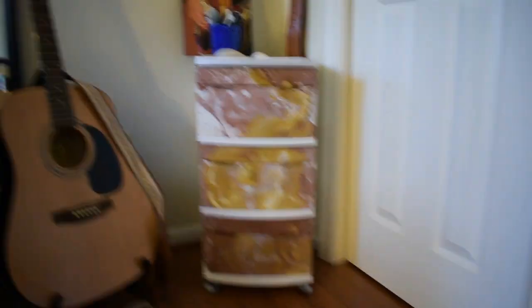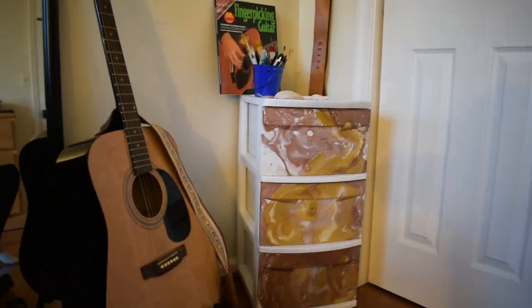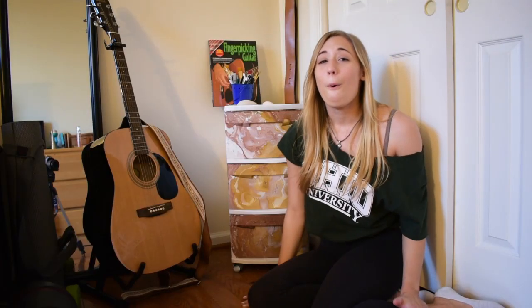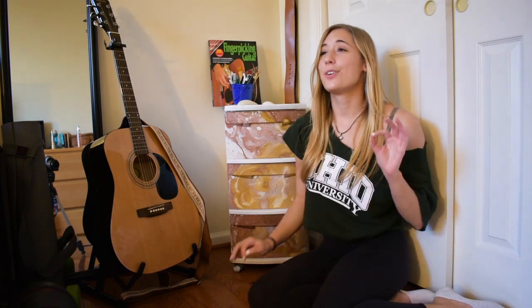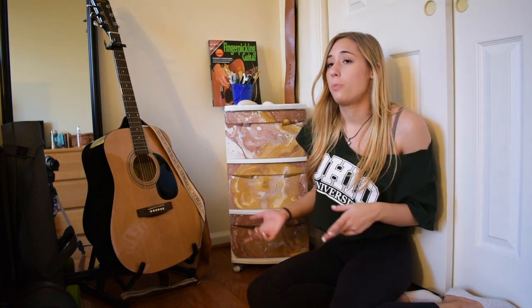Are you guys ready for this awesomeness? I'm so proud of this — oh my god, it actually looks so cool. This turned out so much better than I expected. I do kind of wish these bottom two drawers had more white in the marble, but I ran out of white spray paint after doing the top drawer, so what are you going to do? I hope you guys enjoyed the video — subscribe and like down below, and more DIYs to come!